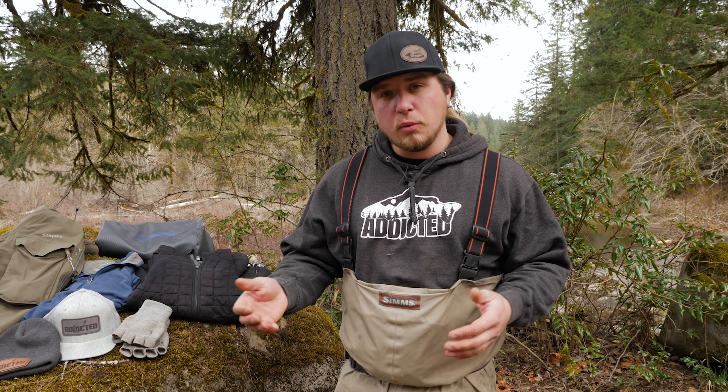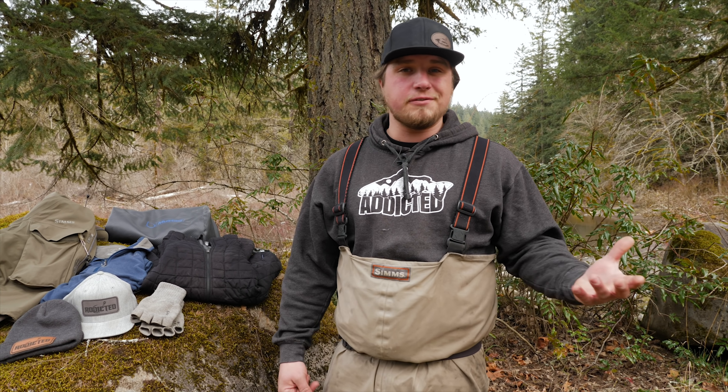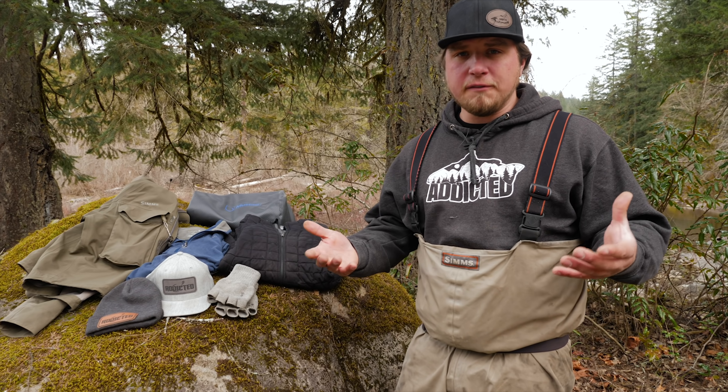Another super crucial part of the wader system is the wader belt. A lot of times during winter we're fishing places where water flows are high, swift, and very dangerous. If you fall into the river and your waders fill up with water, you're going to go down and stay on the bottom. Always use the wader belt provided with your waders, or even a normal belt, to keep that water from going into your wader system.